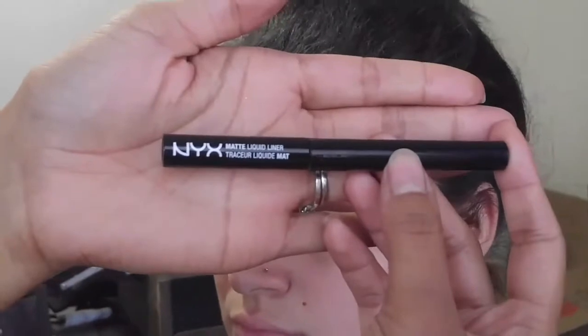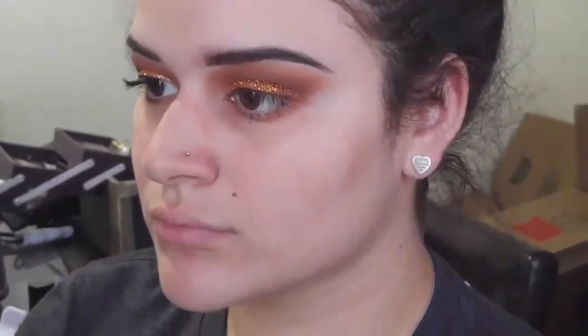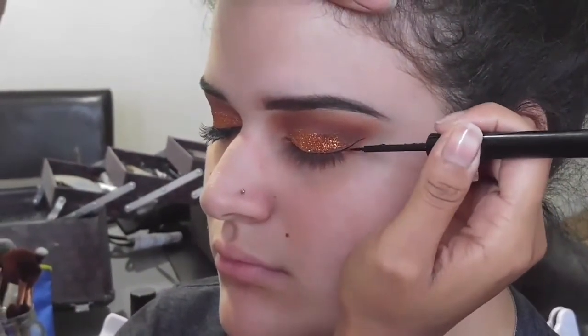Next I'm taking the NYX matte liquid liner and I'm using this to do a little tiny baby wing on the outer corner, because the eyes are so dramatic I don't want to do such a strong dramatic wing.